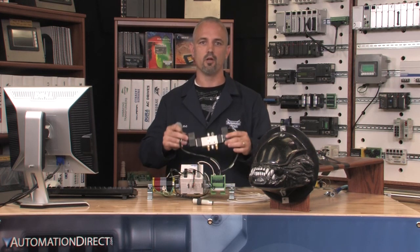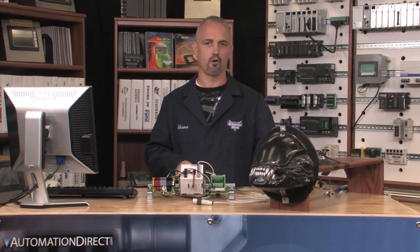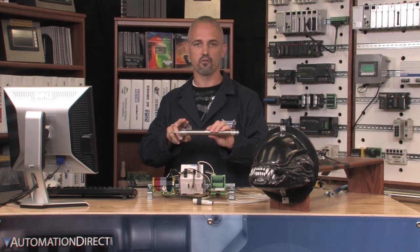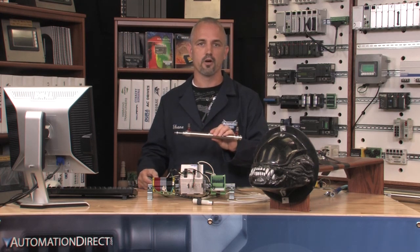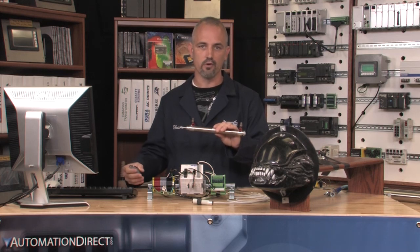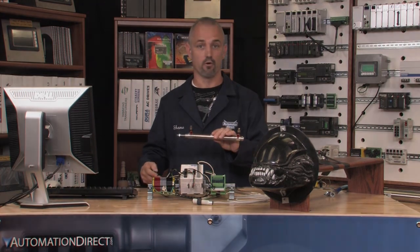Next, we plumb the two ports that will supply air to the pneumatic cylinder. I will use these adjustable flow control fittings here. They will allow us to adjust the air pressure at the cylinder in order to speed up or slow down the flow. This makes the action smoother and prevents damage to our cylinder.